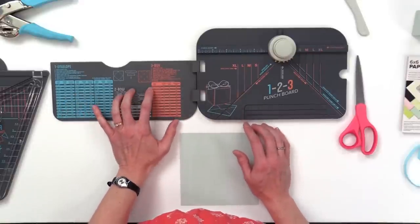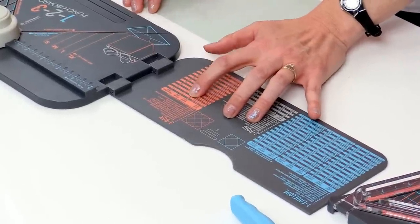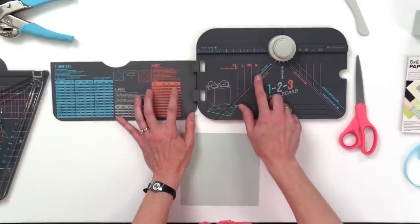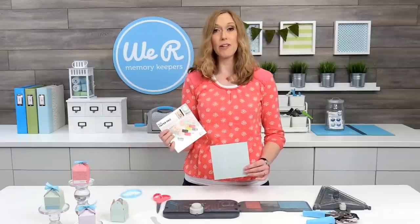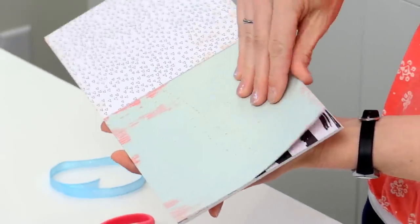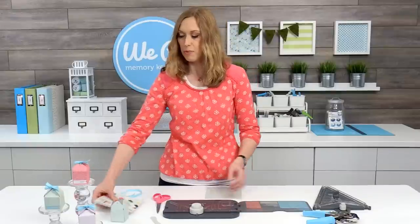So we're going to make the smallest box size, which is one and three-quarter inches square, and it tells me here that I need a six-inch piece of paper, and it tells me where my start line is, which is on the small size here on the board. I'm going to use a six-by-six paper pad from the Love Notes collection. What I love about this collection is it's Valentine's Day or love-themed, but the backs have nice generic prints, so we're going to pick out some of those nice pastel generic prints for this project.